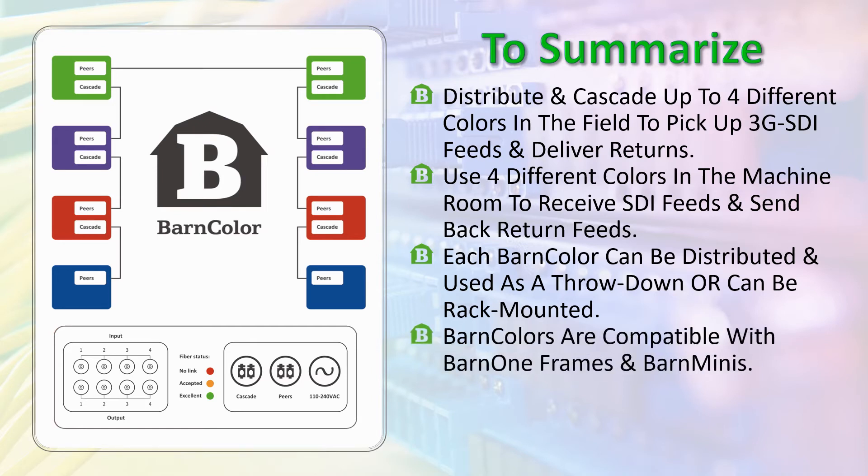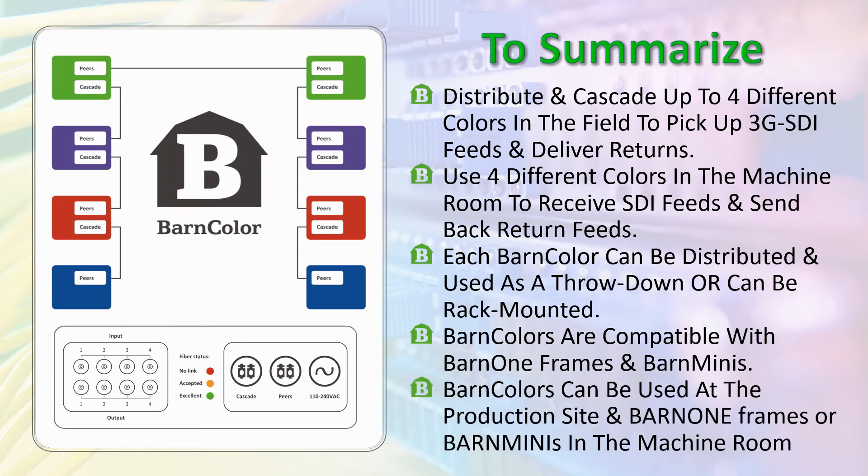BarnColors are compatible with Barn 1 frames and Barn Minis. BarnColors can be used at the production site in Barn 1 frames or Barn Minis in the machine room.